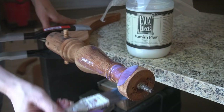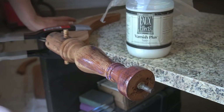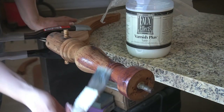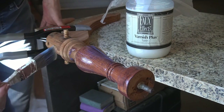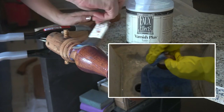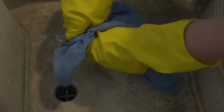It might seem premature to start varnishing before putting the thing back together, but the metal ring at the top of the pedestal has to go on before the top, and honestly I really just needed to do something other than sanding for a few minutes. I gave the entire pedestal one solid coat of Faux Effects satin varnish, and while that dried I used a vinegar and water solution plus a scrubbing sponge to degrease the brass. After a quick rinse I dried it with a microfiber rag and the brass ring was ready to install.